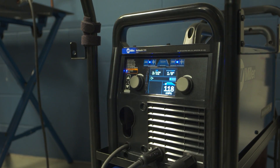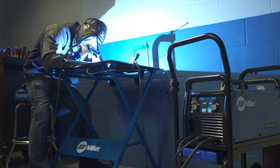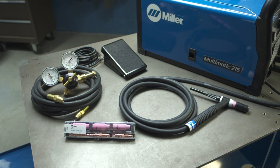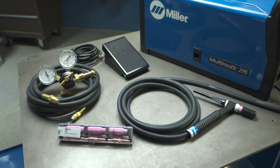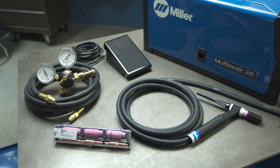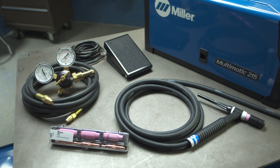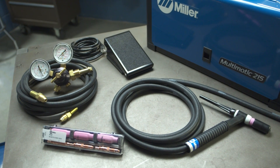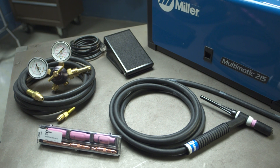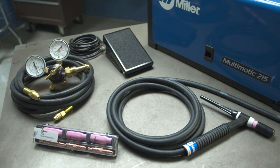In order to LiftArc TIG weld with the Multimatic 215, you'll need the TIG accessory package. This package includes a Weldcraft A150 torch with a 3/32-inch collet and collet body, a 2% ceriated tungsten, a foot control, a TIG accessory kit, and a regulator and gas hose.